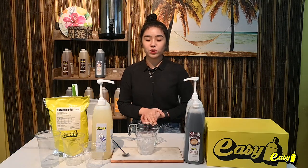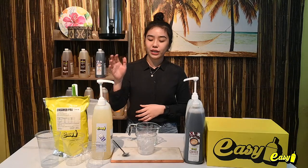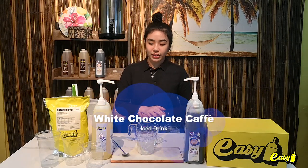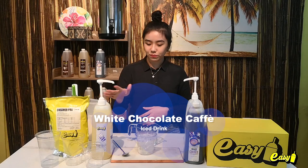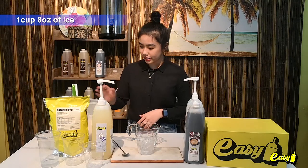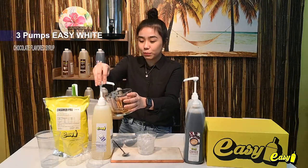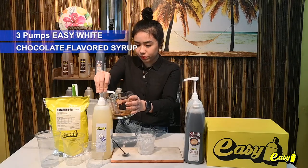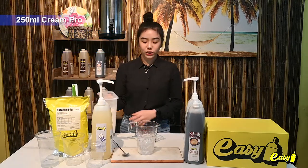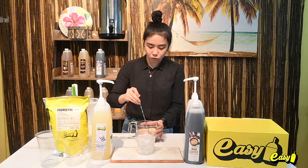I will show you how to make your favorite cup of coffee using the Easy Coffee Concentrate, Easy Creamer Pro, and our white chocolate syrup. For the white chocolate cafe, we need one cup — eight ounces — of ice, two pumps of our coffee concentrate, three pumps of our white chocolate syrup, and 250ml of our Creamer Pro. Stir it well.